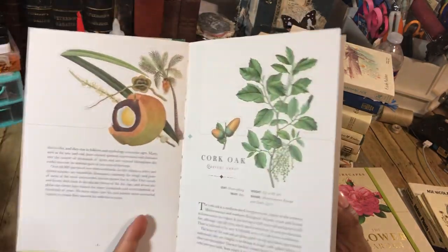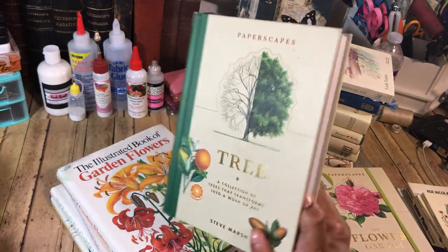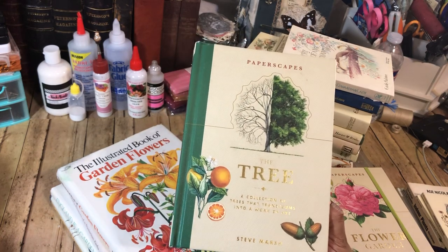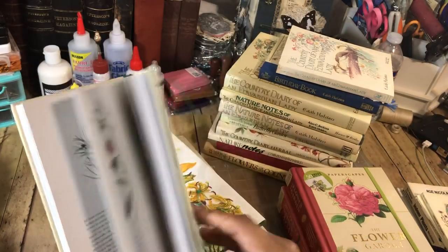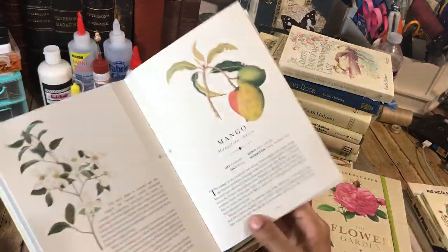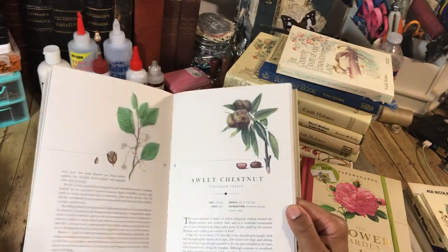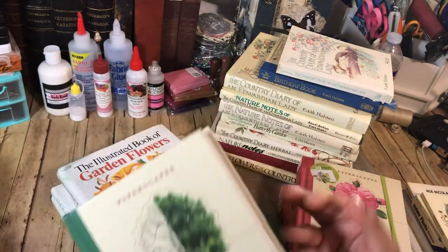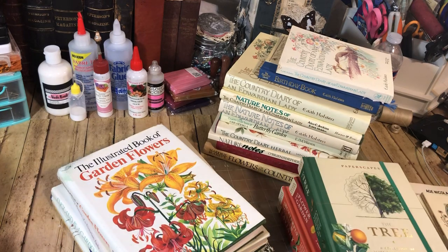I could only find one copy of this one, so if I do put any of the pages in a journal it will be a journal for myself probably. There are over 100 pages in each book, I believe. Look at the mangoes — just beautiful. I think this one will stay intact. I don't think I'll pull that out.